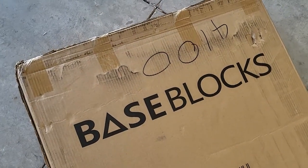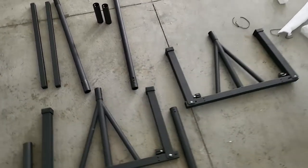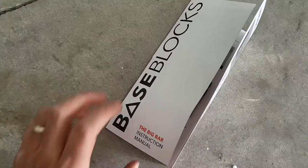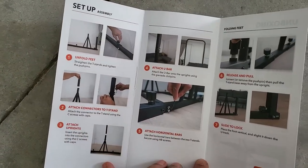Hey Dave, we're here covering Base Blocks, the Big Bar. Let's go ahead and set it all up, taking it out of the box. These are all the parts and I do love the setup guide — it's bright and colorful.